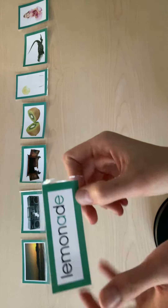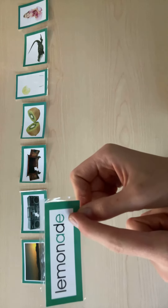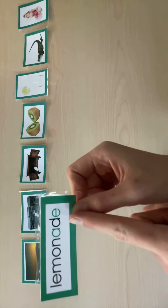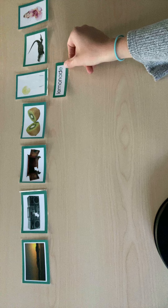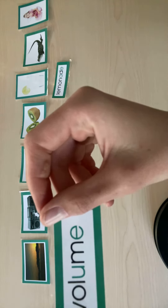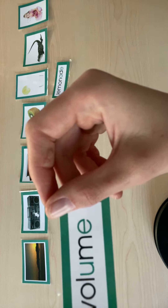This says lemonade. Silent E makes A say its name. Lemonade. Volume. Silent E makes U say its name.